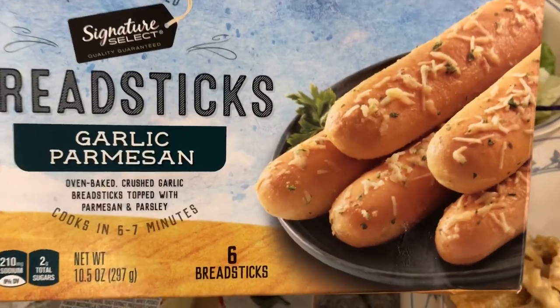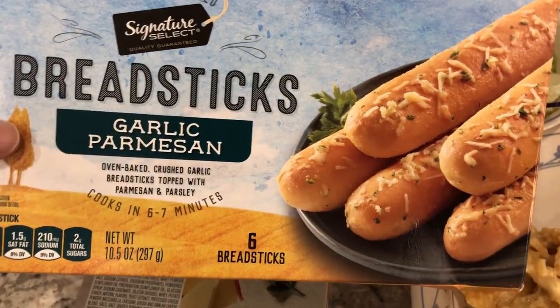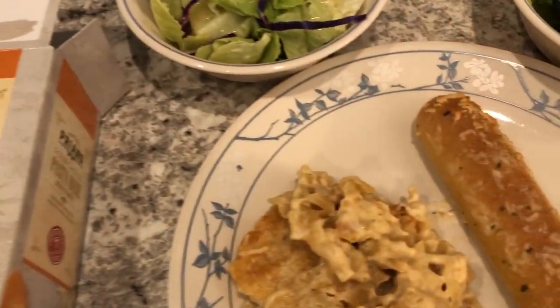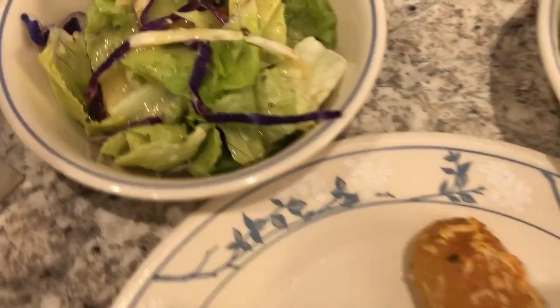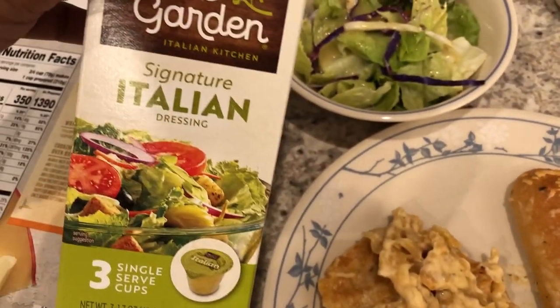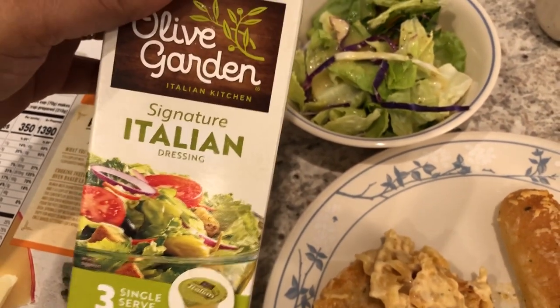I'm serving it with breadsticks — these are the ones I always buy from Tom Thumb. I actually like these more than regular garlic bread. I'm also serving it with a side salad. I've already got my salad dressing on it.